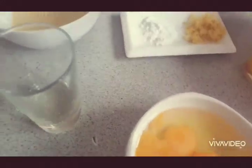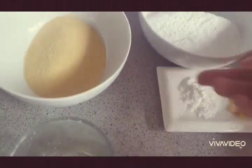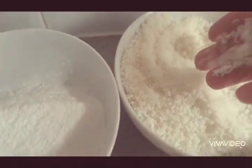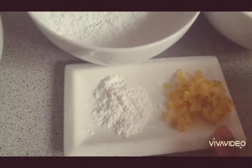We have three eggs, four tablespoon sunflower oil, four tablespoon butter, 100 grams of fine semolina, 125 grams of icing sugar, and 250 grams of coconut. We've also got a tablespoon of baking powder and a tablespoon of lemon zest.